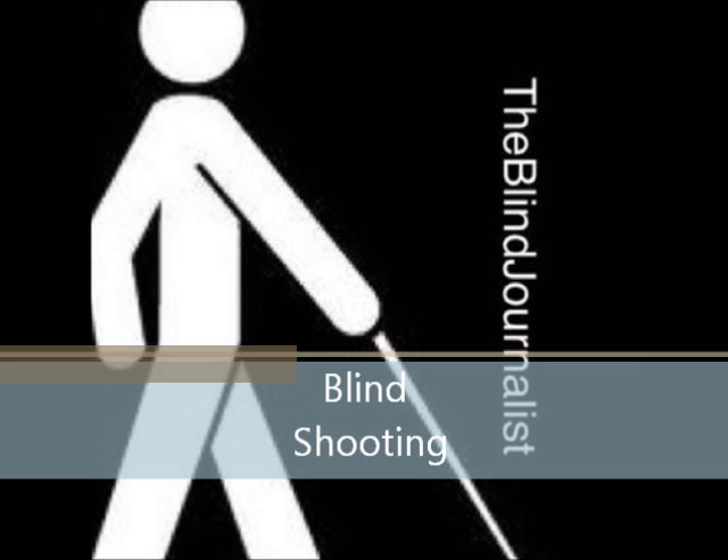Sounds like a metal detector, doesn't it? But rather than searching for treasure, this sound helps blind shooters find the target.